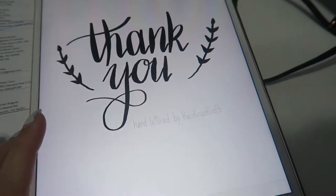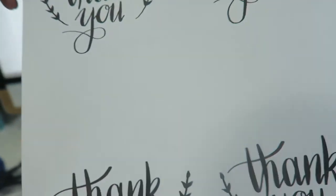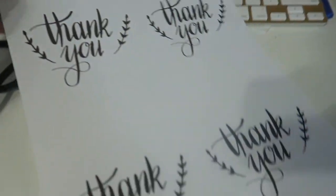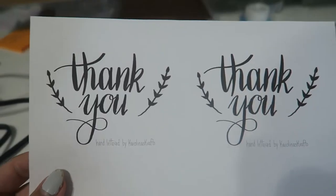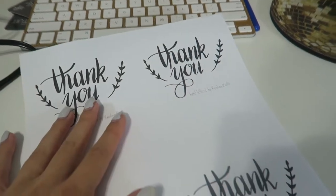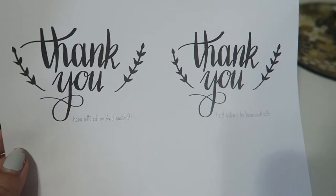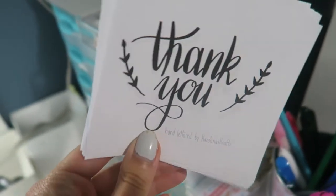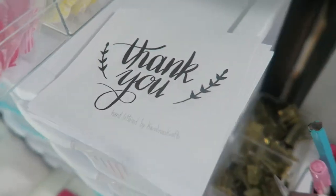I just wrote a little thank you on my iPad and I'm going to try to print some thank you cards. I don't have thicker paper but I'd like to include them with people's orders. It's a little too light from the hand lettering by Carolina's Crafts, so I have to make it a little darker. I'm just going to cut some of these up and include them with orders because they're just so pretty. I'm having so much fun with hand lettering!